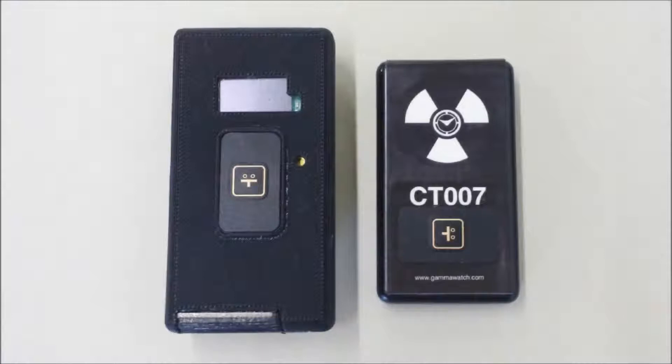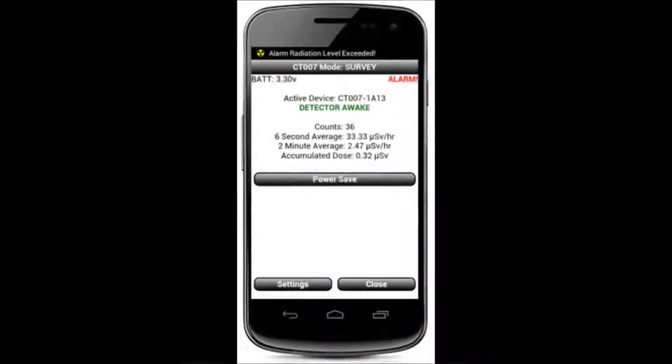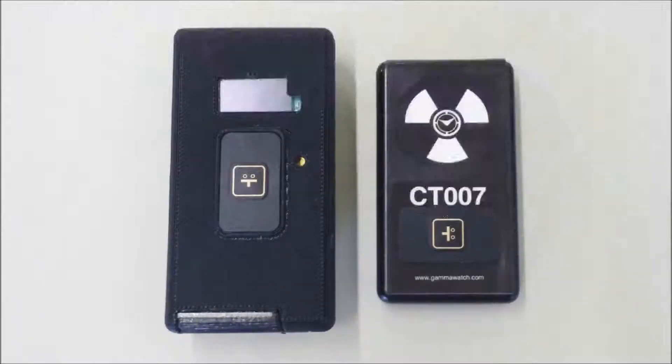The CT007 has a significantly reduced user interface. It connects to your cell phone through Bluetooth, which allows the phone itself to serve as the interface. This enables the CT007 to remain small, light, and cost-effective. The CT007 costs one-third to one-half of radiation detectors with similar functionality.